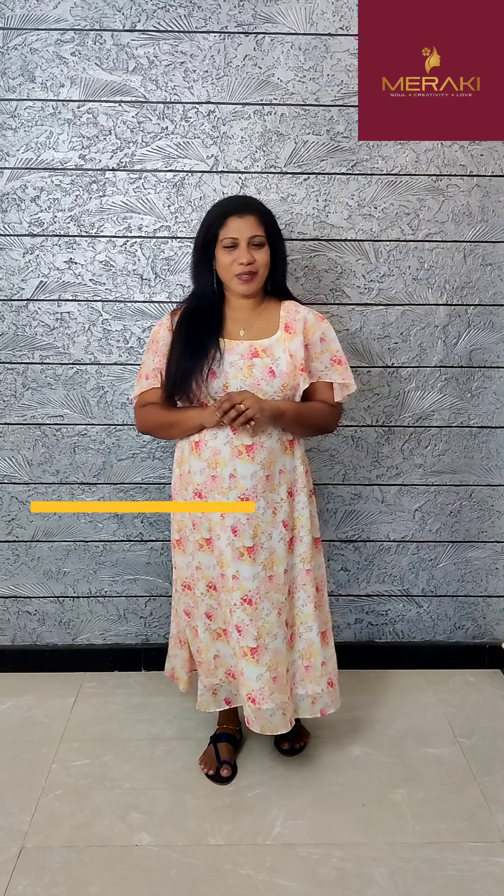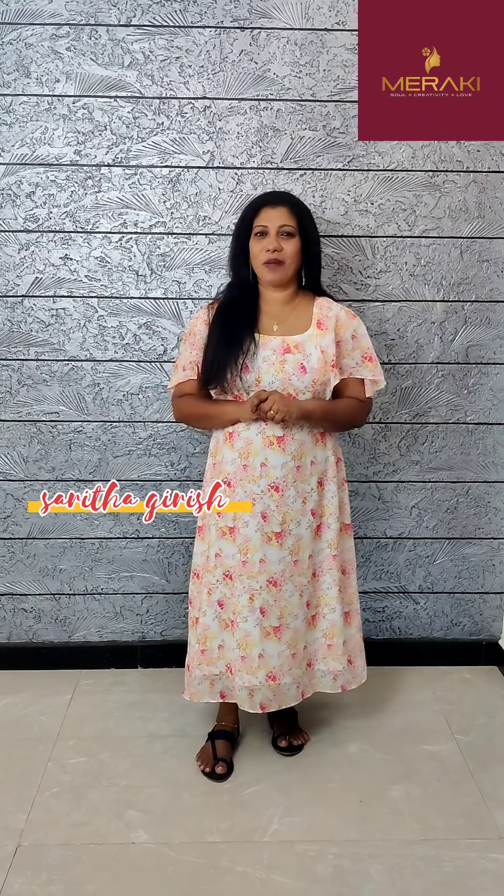Hello friends, I'm Sanydha Girish. We are going to share our videos in the following videos. This video is called the Jogja Print.